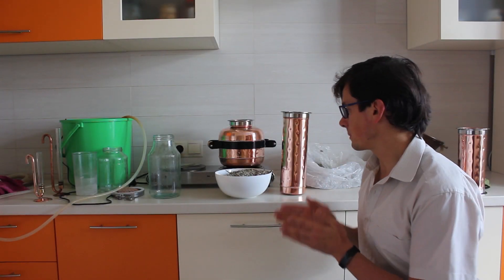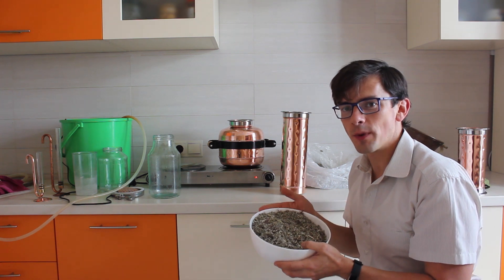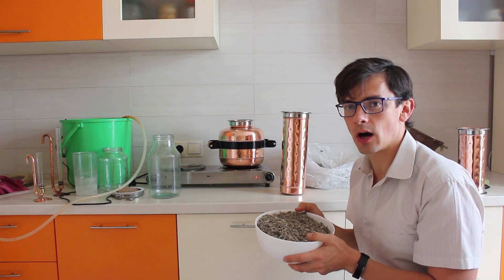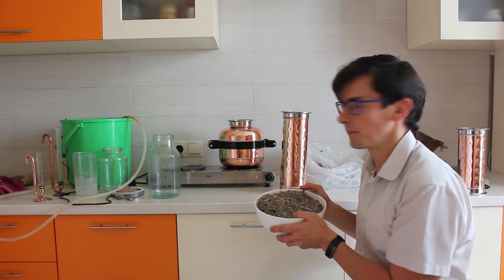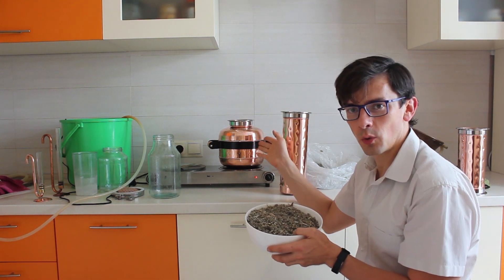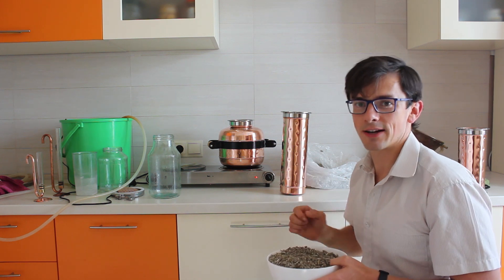Hello my dear friends, today we will make essential oil out of sage and I'm eager to know how much essential oil we can get out of half a kilogram of this herb. Our water is already boiling in the boiler, so let's start.